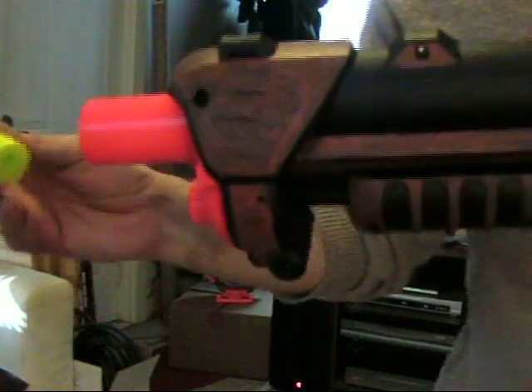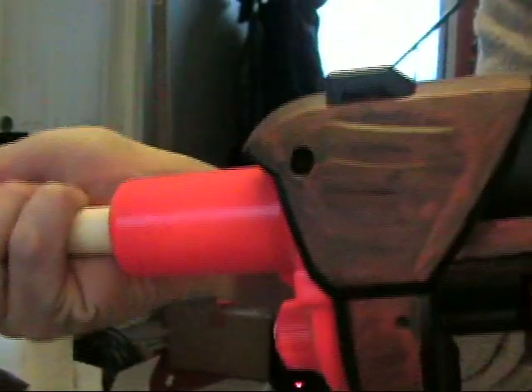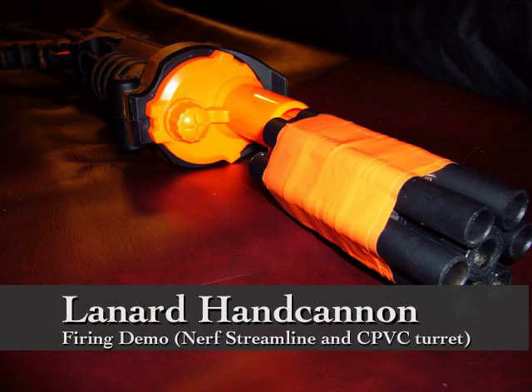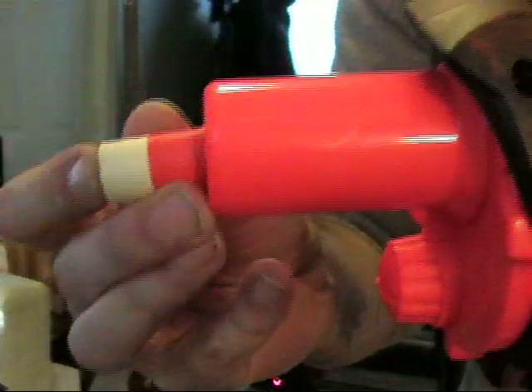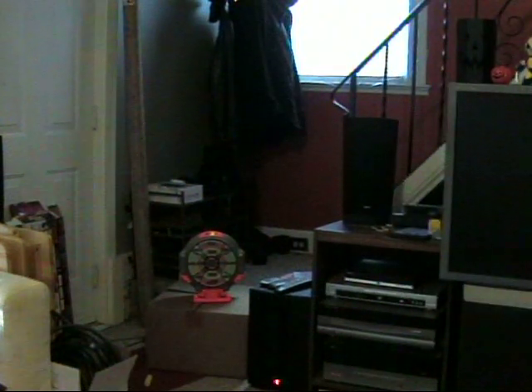The Leonard hand cannon can take its original round. You can also use a PVC barrel or CPVC barrel.